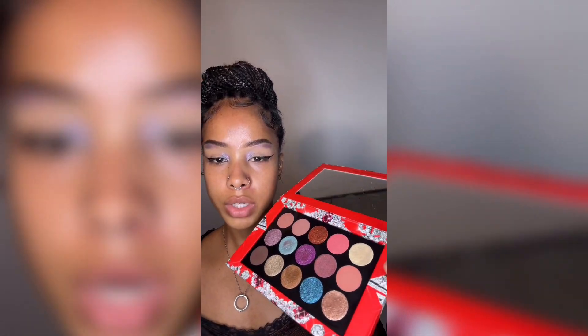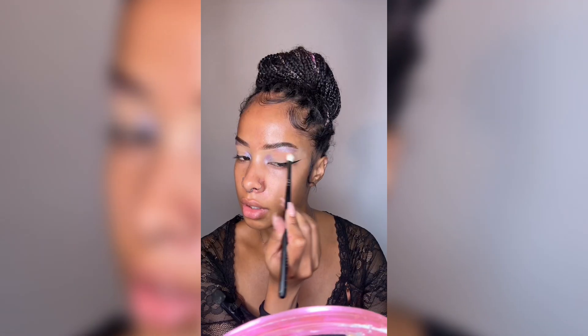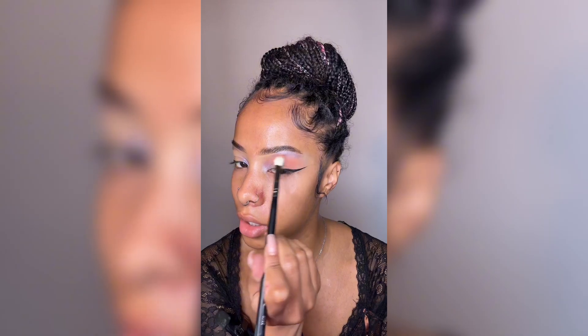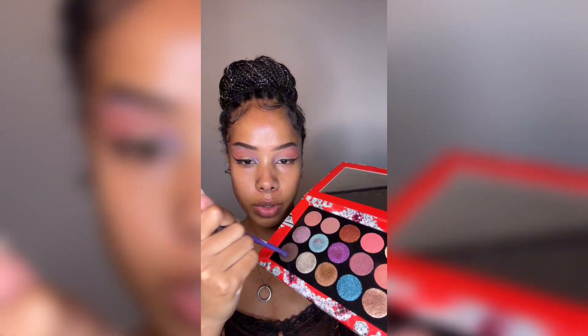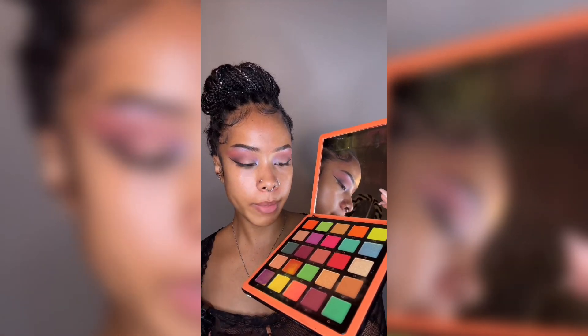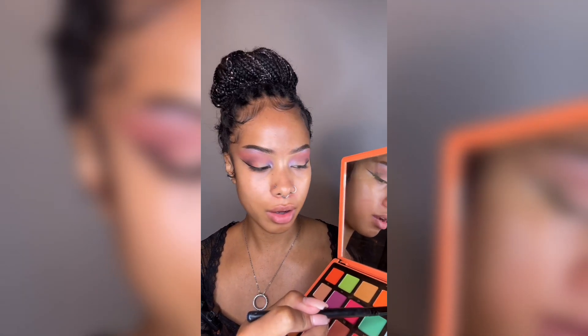Now we're going to start adding inner matte shadows. I'm going to take this lighter peach color — I've never done anything like this before and already I'm loving how it looks. And with a smaller Morphe brush, I'm going to take this dark brown and focus that in my crease. I'm going to take my Norvina palette — feeling like a yellow color — and we're going to do that on the lid.